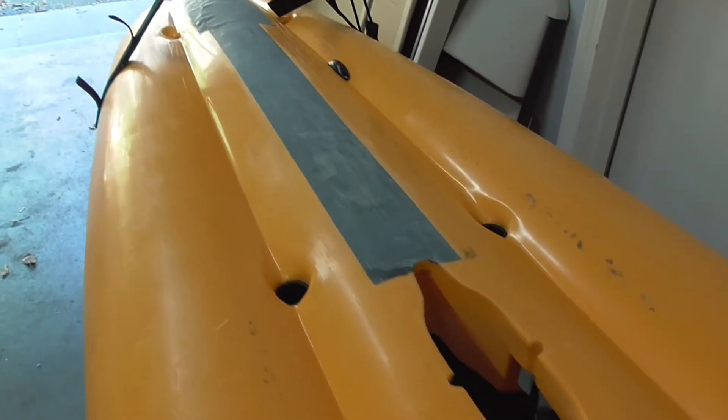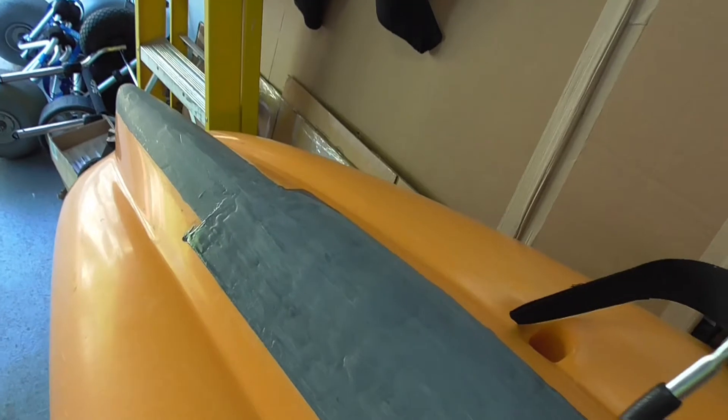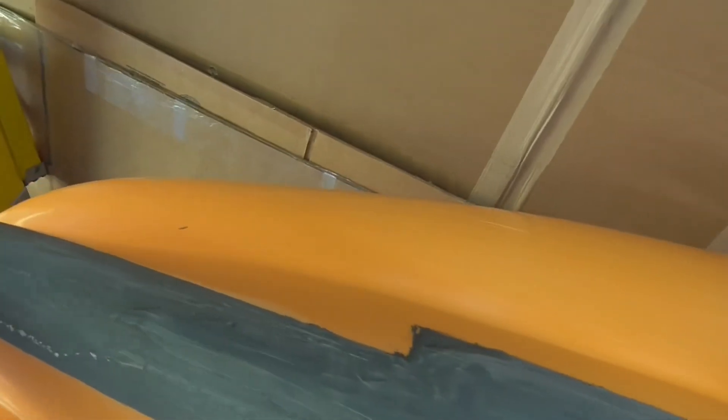There are some localized peeling areas but it's very minimal. In terms of labor and material costs, it's probably one of the best protection options for your kayak. I applied it over quite a wide area in the back because that's where I'm mostly dragging.